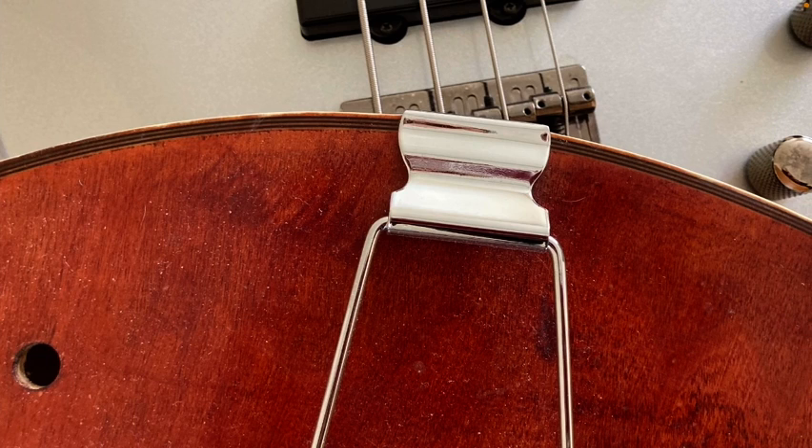If you have an old instrument, put on low tension strings. Thick strings don't make that big of a difference. Remember, it's only original once. If you have some really old strings that match the instrument, leave them in the case for when it's on display. If you're an experienced musician and want to play jazz, use the guitar or bass that you've got as it is set up. Don't go shopping.